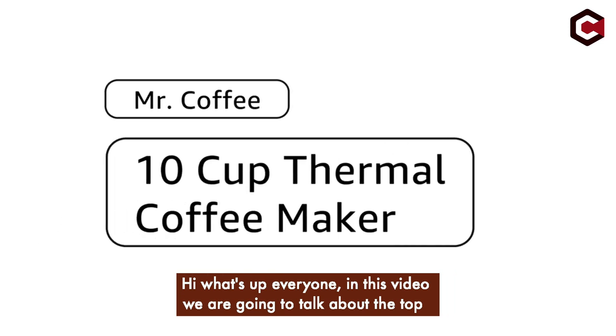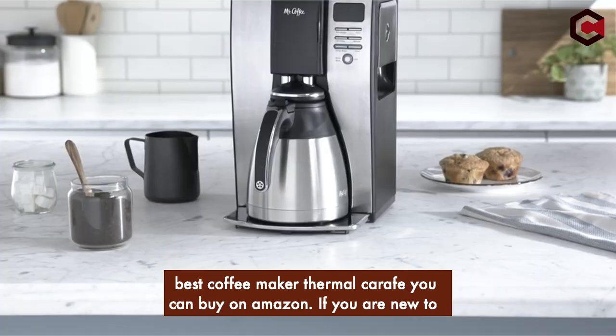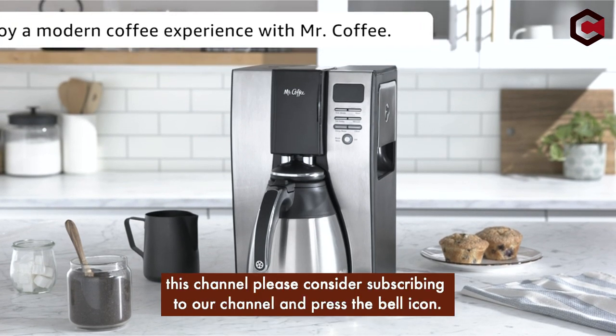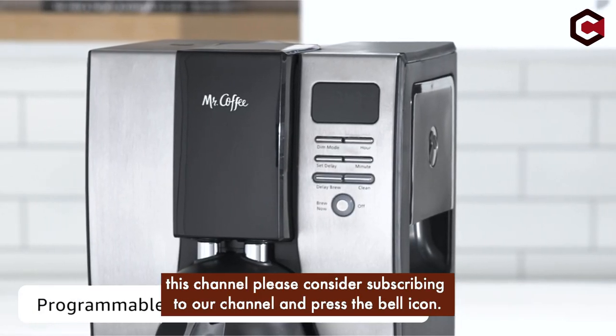Hi, what's up everyone. In this video we are going to talk about the top best coffee maker thermal carafe you can buy on Amazon. If you are new to this channel, please consider subscribing and pressing the bell icon.